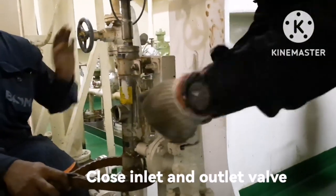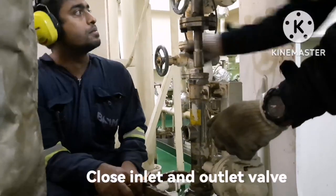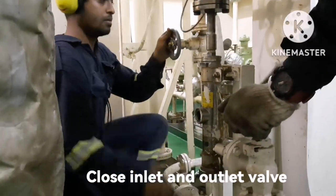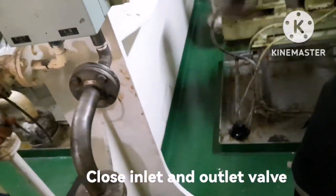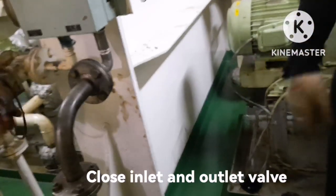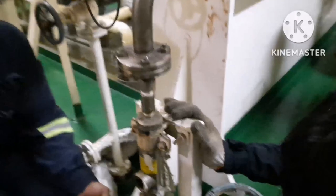The next thing we need to do is close both the inlet and outlet valve of the sterilizer filter. Both inlet and outlet valves have been closed for the UV sterilizer.